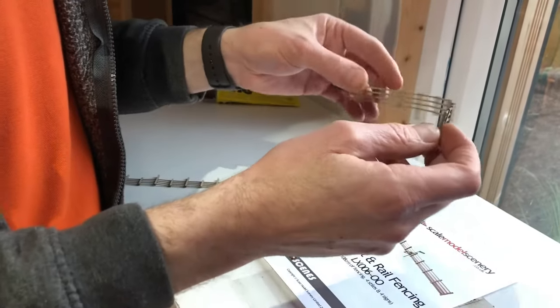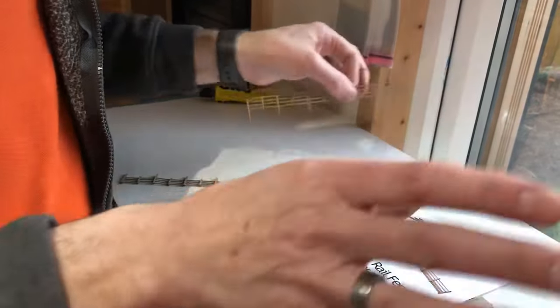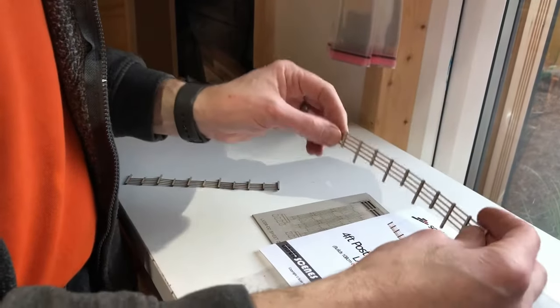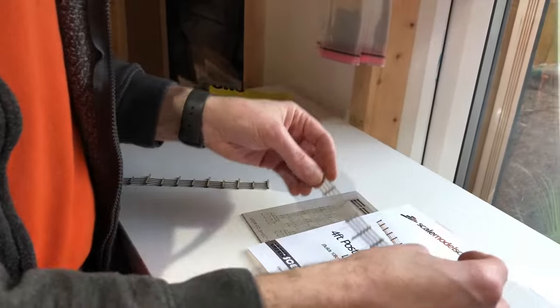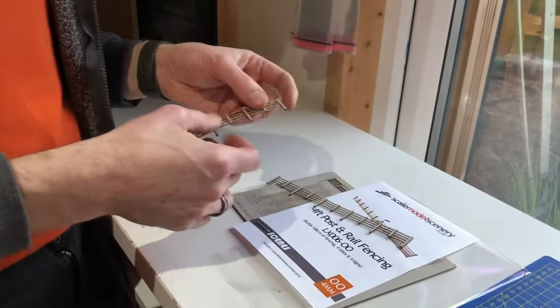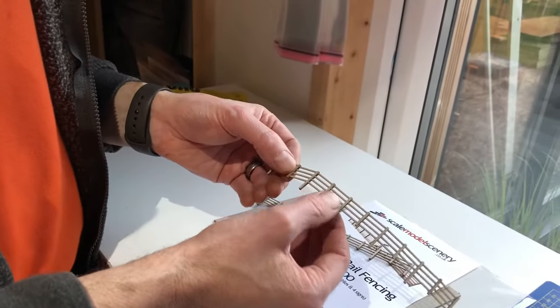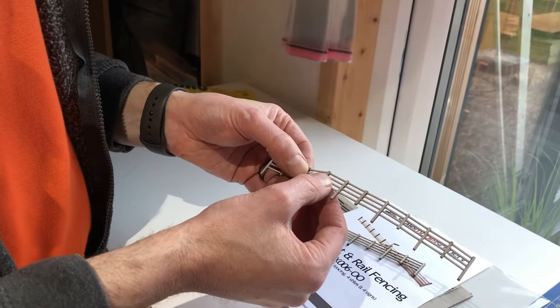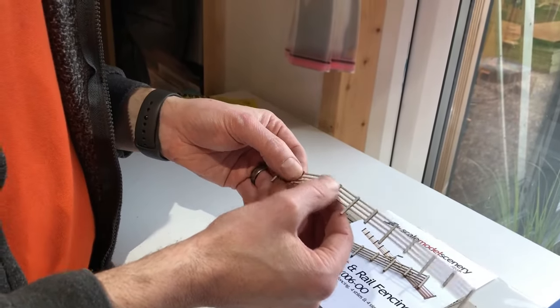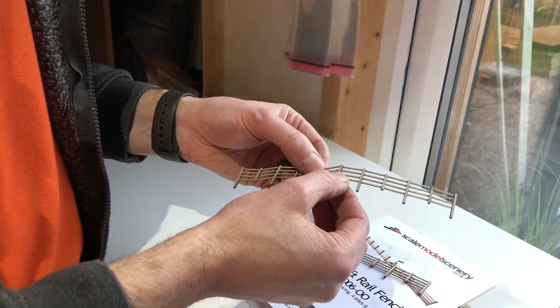You can bend them around all sorts of things — right angle bends, all manner of shapes you need to go around your track, a road, path, whatever it might be. Another benefit, which some plastic fencing on the market can't do, is this works brilliantly along gradients. If you've got an embankment and you want to run some fencing up it, you can tease the fencing to follow any shape you like as you go.